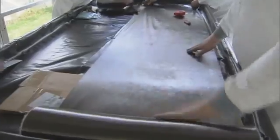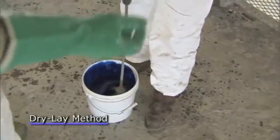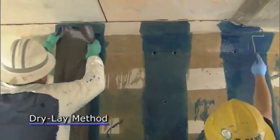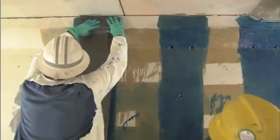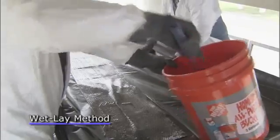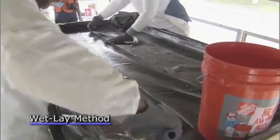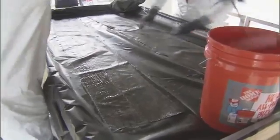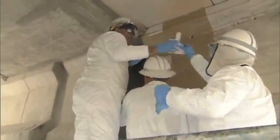The two methods to apply this material are: the dry lay method, where they apply the epoxy down on the concrete first and then apply the carbon fiber material to the epoxy; and the wet lay method, where they impregnate the epoxy into the carbon fiber material and then apply that to the concrete itself.